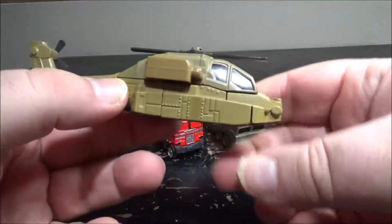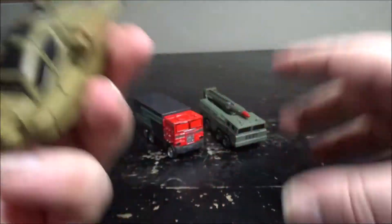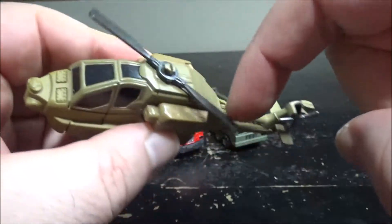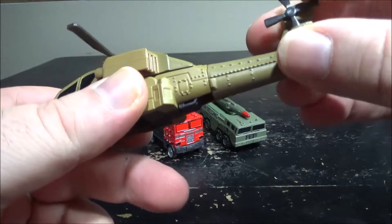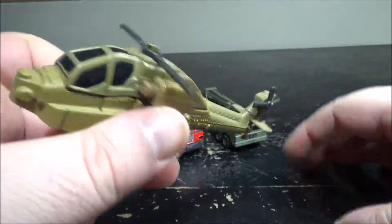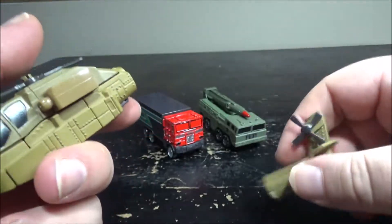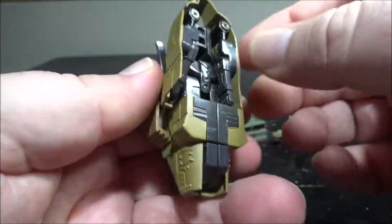They're not really great in robot mode though — the vehicle mode is decent but robot mode, not so much. Starting with the helicopter: it does have a blade, but the blade is really small and there's a lot of friction on it. It has a cop paint detail, but that's pretty much it. For transformation, you have to remove the tail — it's part-forming, which I hate.